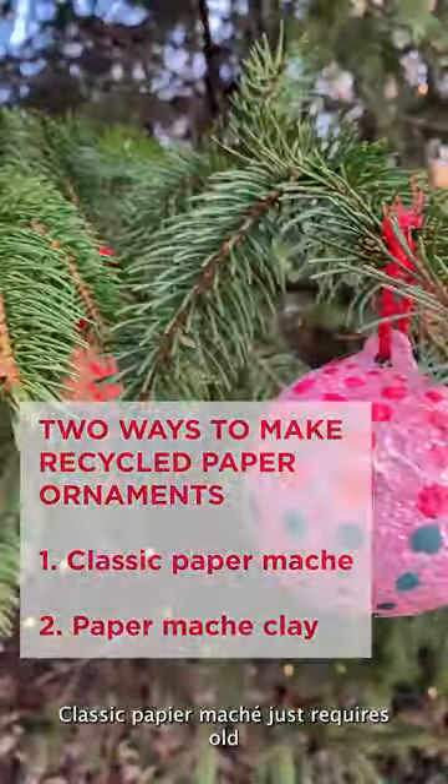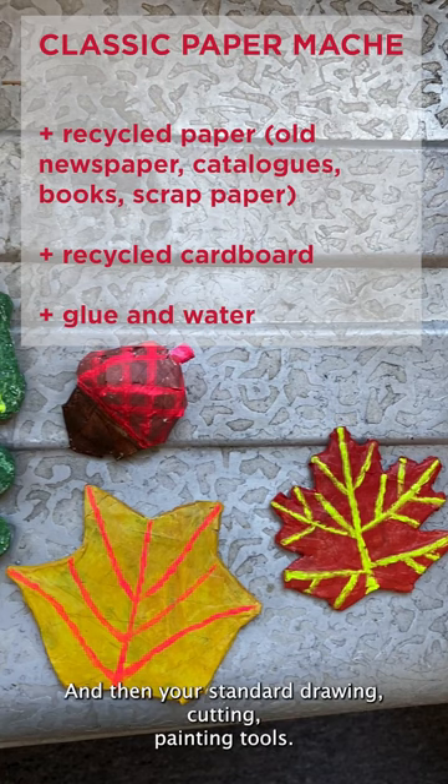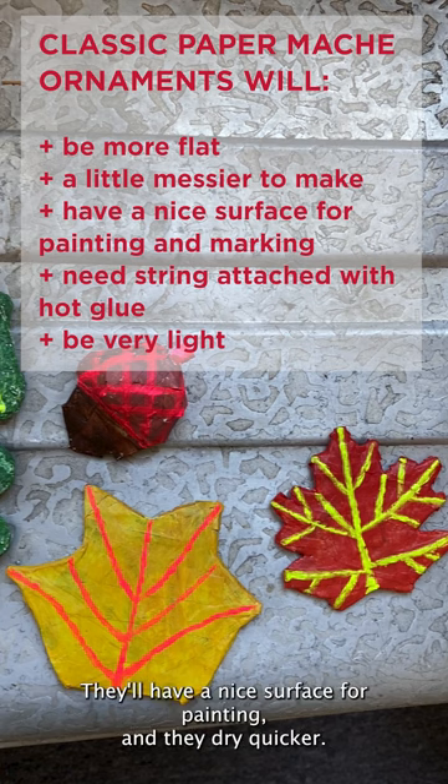Classic paper mache just requires old paper, recycled cardboard, glue and water, and then your standard drawing, cutting, and painting tools. Paper mache ornaments will be a little flatter, a bit messier to make, but they'll have a nice surface for painting and they dry quicker.